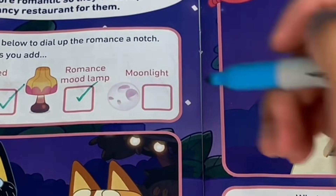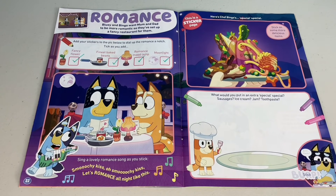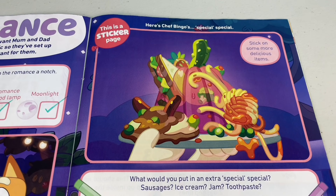And what about some moonlight? Don't forget Bluey, who sings a lovely romance song. Here's Chef Bingo's special special.